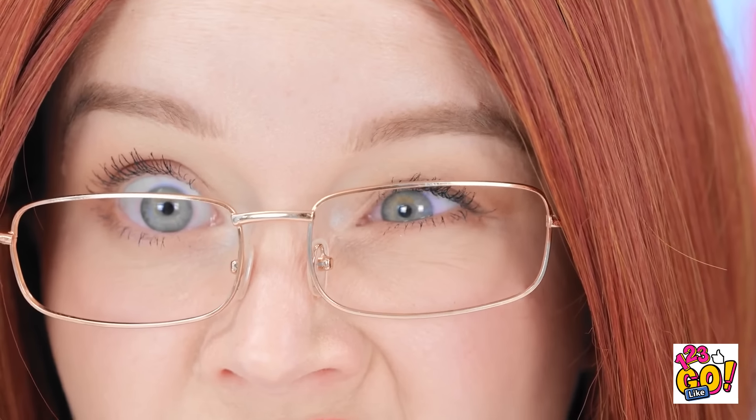Stop it right now, young lady! Are you listening to me? Uh-oh. Her eye is doing that weird twitching thing. That's trouble. Take it easy. Try this. Give me that! I can feel the tension melting away. Ah, that's better. You just get me, dear.